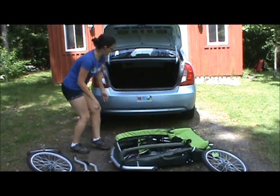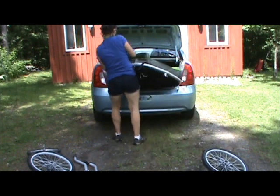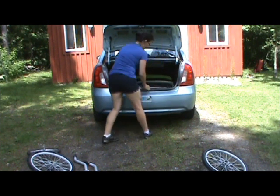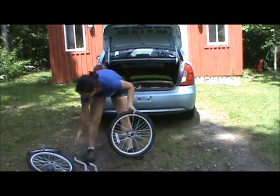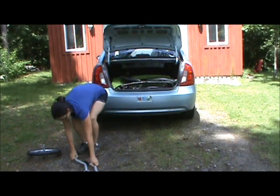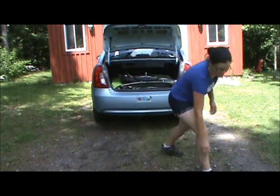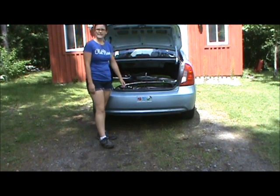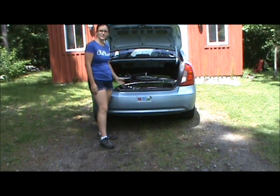Now you have just the frame. The frame fits in there easily with the wheels taken off. Put the wheels in on top, then the arms and the jogging wheel, and finally the handlebar. And it all fits easily. You can have the bike arm or the little stroller wheel in there as well, and you have lots of space.